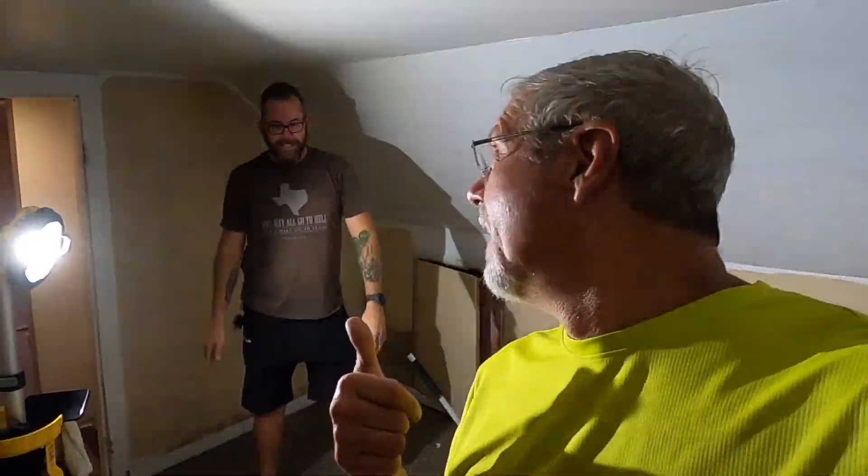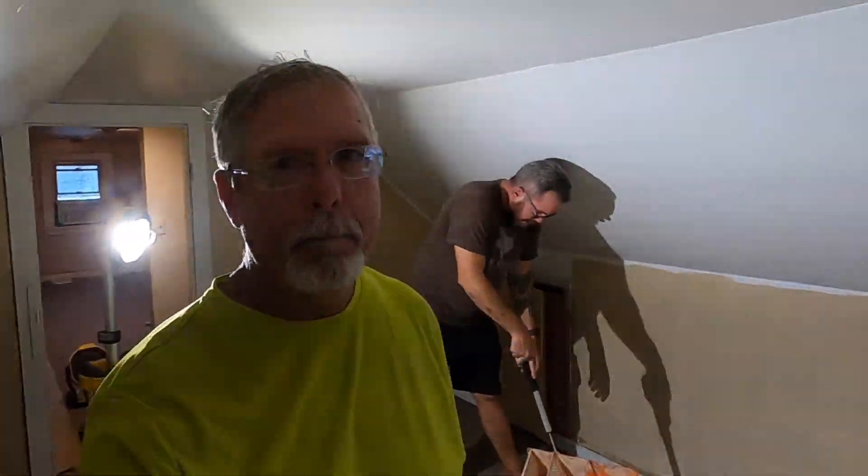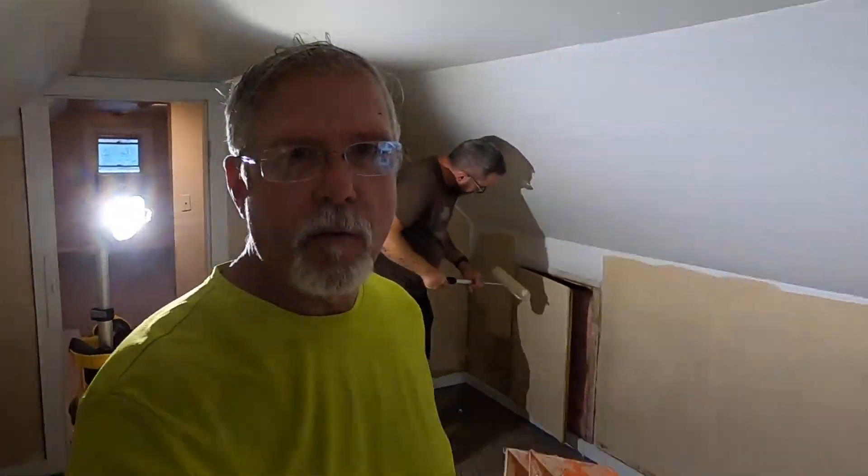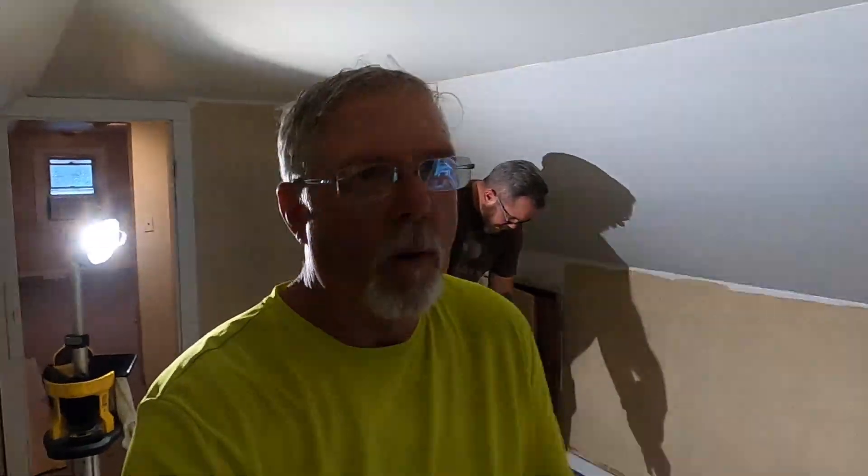Well guys, that's gonna be all of it for today. I wanted to end it with Jason — show you where he was at — and we'll see you another day. See you YouTube. Give us a thumbs up guys, hit that subscribe button and that bell. I've been sitting stagnant at whatever I'm at — it's been sitting there for a while. I guess I may have reached my limit. Y'all have a blessed day.